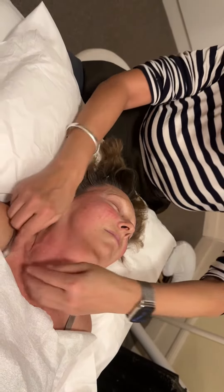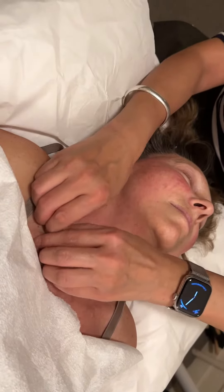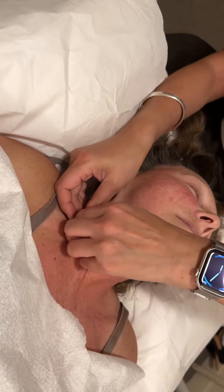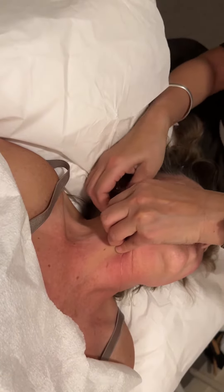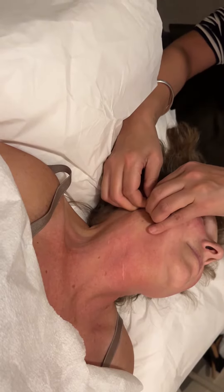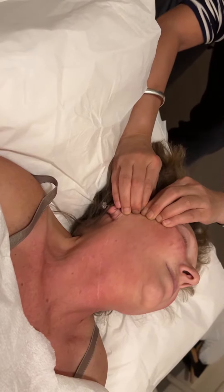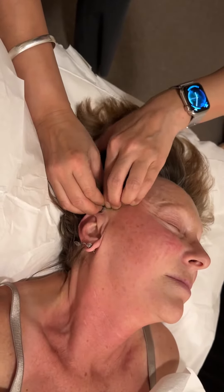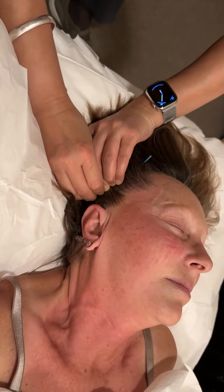I'm gonna show you guys one more time. So grab — I like to grab from below the collarbone as much as I can. This is the third time on this side, with my fingers as tight as possible. She has very thick, tight collagen skin. Can you see my finger? So extra skin underneath my finger.